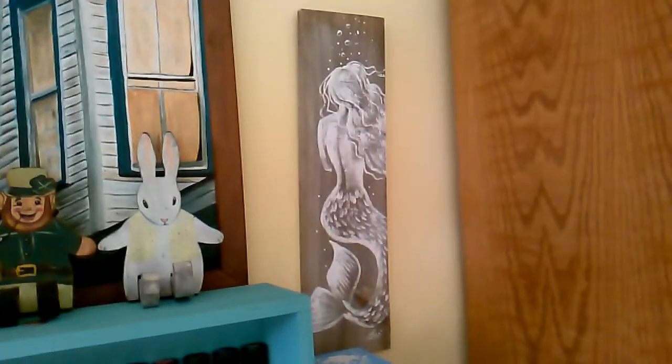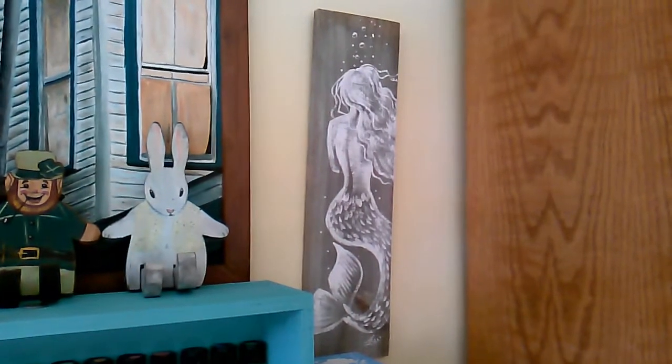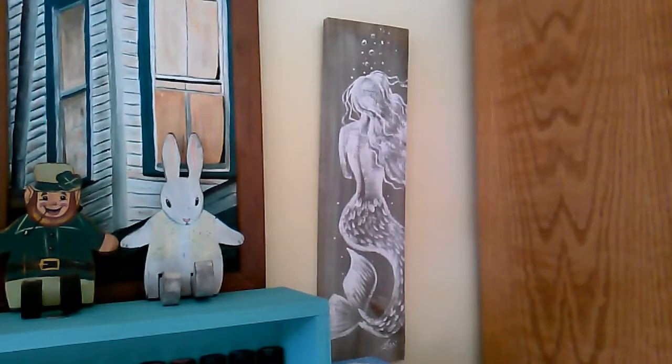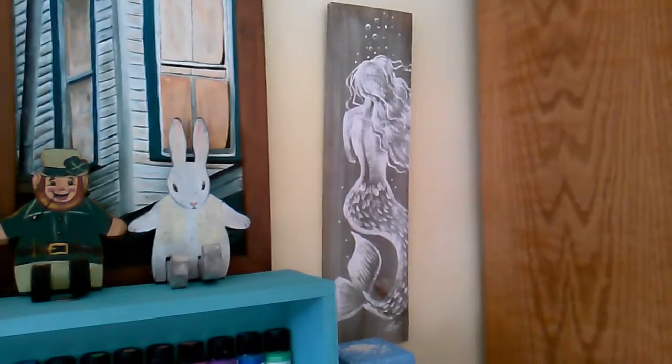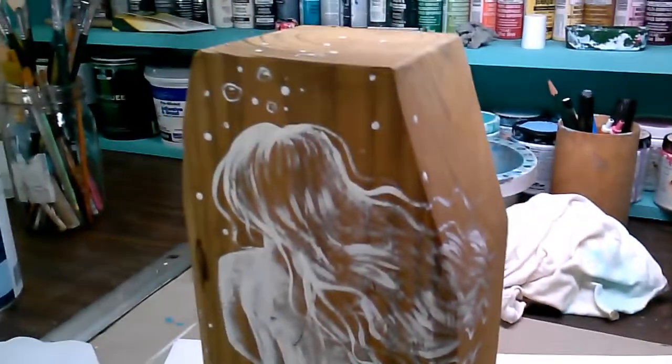Here, going across my studio, that's my original mermaid and I'm hanging on to her because I really like her. I use her as the model for the rest of them. She's on the old picket wood, which I'm running out of — I only have a couple pieces left.